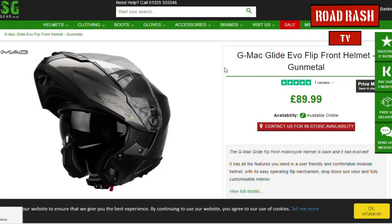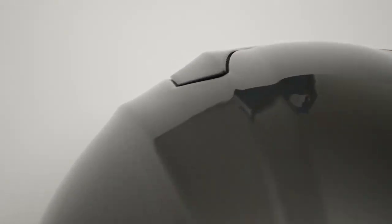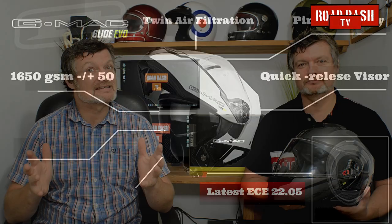The helmet itself retails at around £90, which is very, very good for a helmet of this quality. It's got really great lines and you can see a lot of design work has gone into this helmet. Now although there's clearly a lot of design work here, let's not lose sight of the fact that helmets are primarily about safety. That's why this helmet was designed to surpass the latest ECE 22.05 European safety standards, and it passed with flying colours — so you can be sure your head is in a very, very safe helmet. The flip is operated by a little button just under the chin bar. All you need to do is pull it up and the helmet's chin bar will glide up really, really smoothly — that's one of the reasons they called it the Glide, because it is a very, very smooth mechanism.